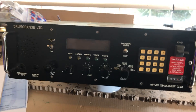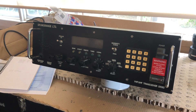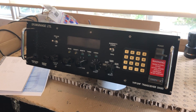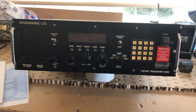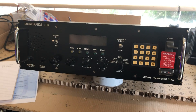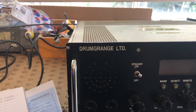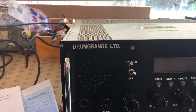I thought I'd share this with you. This is a radio which I've just bought off eBay blind — it wasn't shown as working and not claimed to be working. It's a military airband transceiver — it transmits as well as receives — made by a company called Drumgrange Ltd, which is still around and supplies equipment to the Armed Forces.